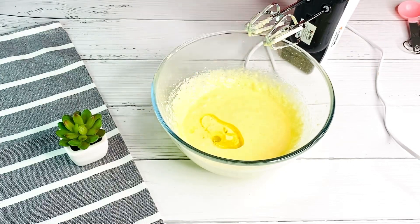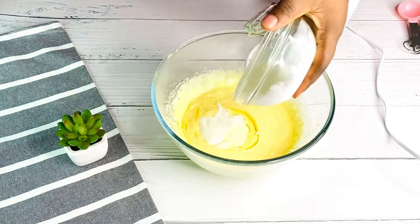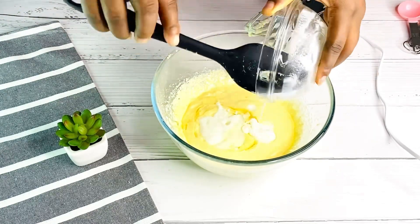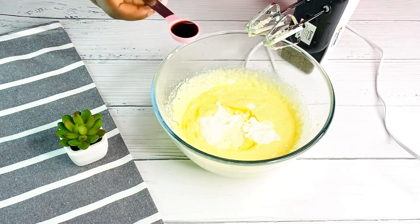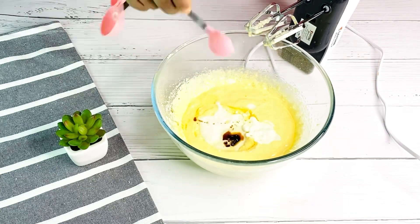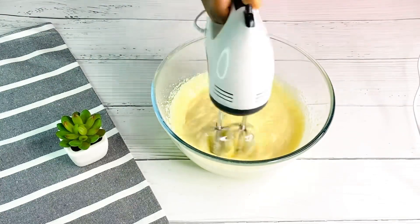I'll be adding in my vegetable oil and mix everything together. Next I'll be adding in my yogurt — you can use just vegetable oil, but you won't get the full taste of the cupcake. Then I'll be adding in my vanilla extract, and I'll continue mixing until it's properly incorporated.